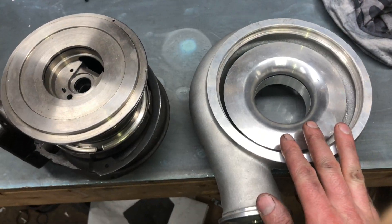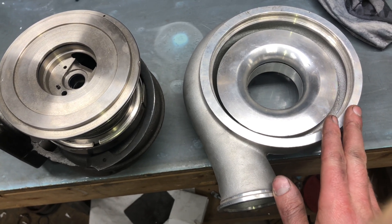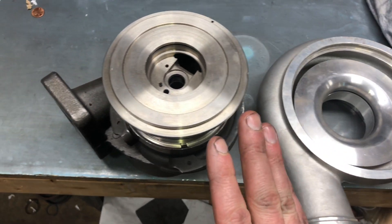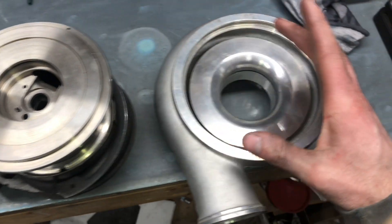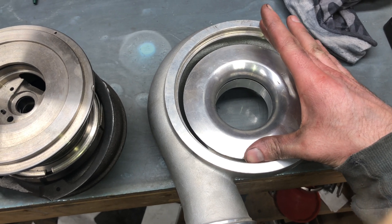This is the HX35 compressor housing. I have several upgrades of this cover for the HX35 and HX40 series. Here's an HE351CW bearing housing. The diameter here is only 5 inches, while the diameter of the HX35 bearing housing is 6 inches.